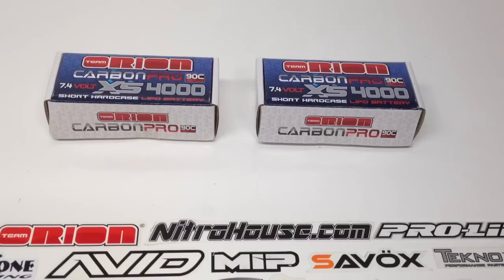Being that I'm running a mid-motor configuration on the truck, there's a little less space inside the chassis to allow for a normal one-tenth scale size pack. So I opted to go for these new short case designs, or what a lot of people in the industry call shorties.